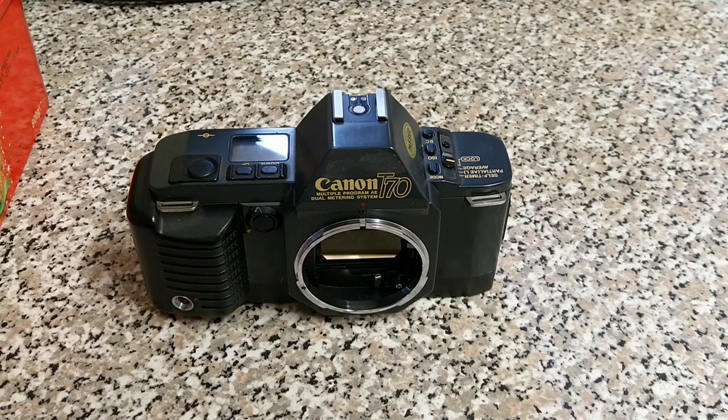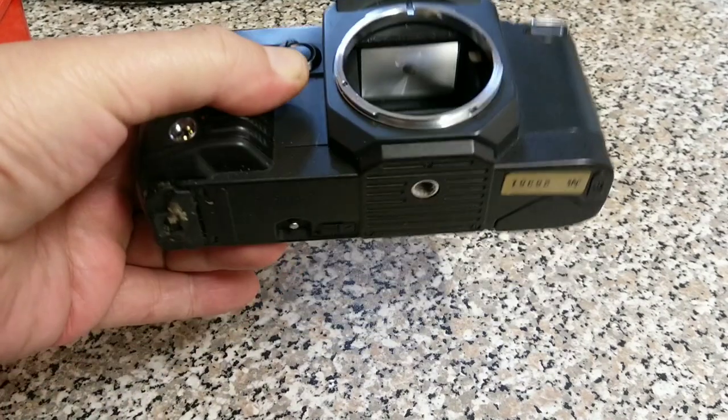Hello everyone, welcome back to another video. Today we're looking at this camera rushed into emergency surgery. This is a Canon T70, very popular cameras in their day, and it has rather a serious issue.